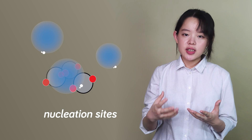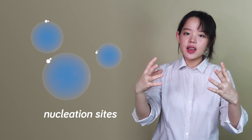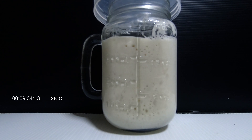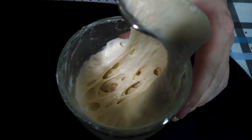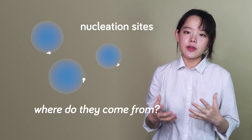As fermentation continues, the tiny gas cells will be filled with more and more carbon dioxide, and eventually we will see the rise of our sourdough starter. Therefore, the size of these bubbles can be used as another indicator for the readiness of our sourdough starter. Big bubbles are a good sign. Now, for an interesting question: where do these tiny gas cells — these nucleation sites — come from?